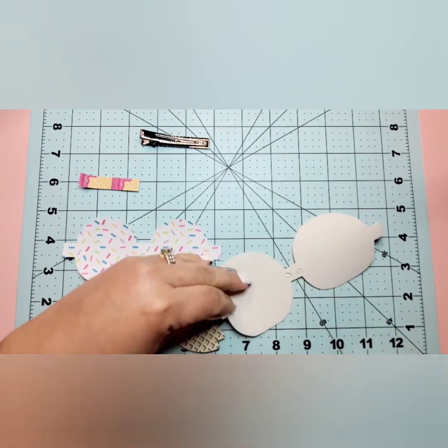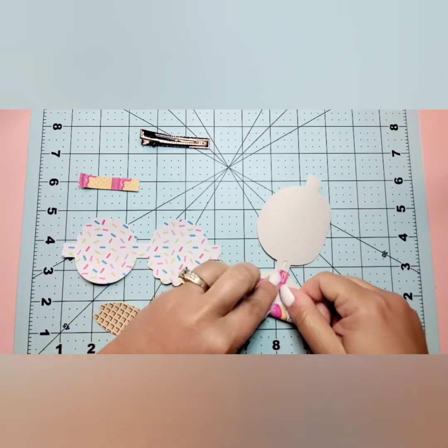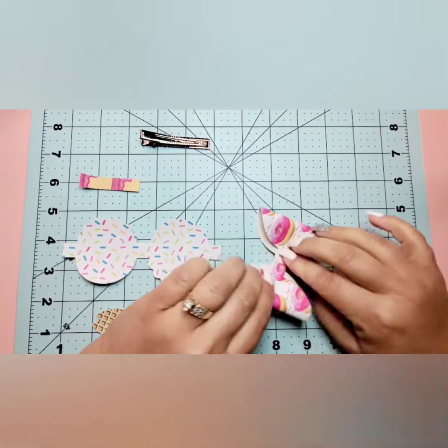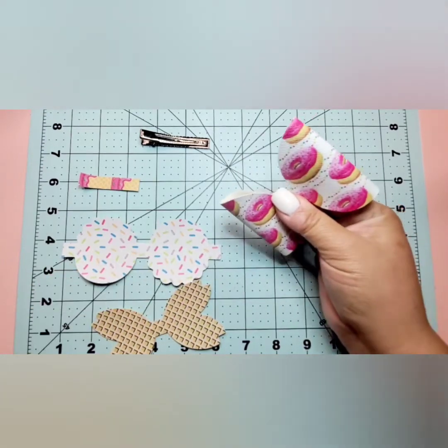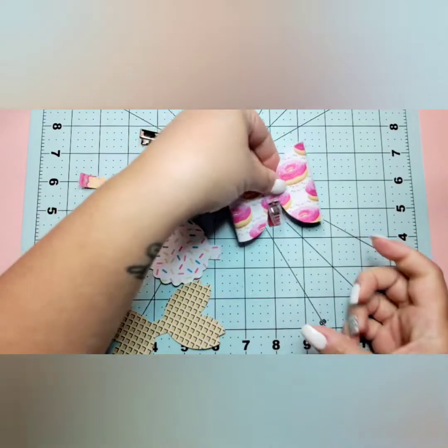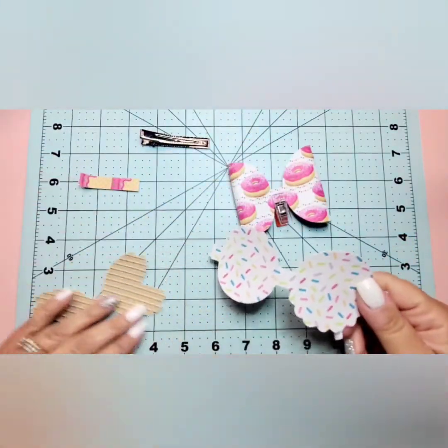Just a little glue in the middle, then we'll bring our pieces to the center. I'm going to use a sew clip to hold it together while I work on the next piece, so that the glue has a second to do its thing.